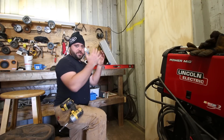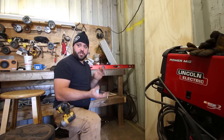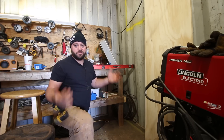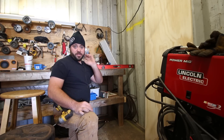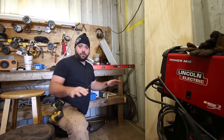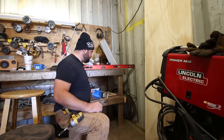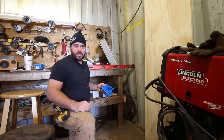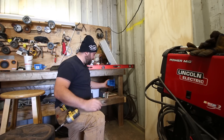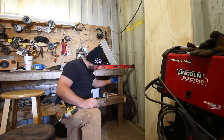This workbench towards the back is my dirty workbench — chainsaws, weed eaters, leaf blowers, any type of gas-powered equipment. I mess around on this. It's a filthy workbench, got oil and grease all over it. So I'll never do any woodworking on this, but I will use power tools occasionally on it. So I want to have some outlets back here. I do have two power strips up there running off several extension cords, but I think just having a proper outlet there will be good.